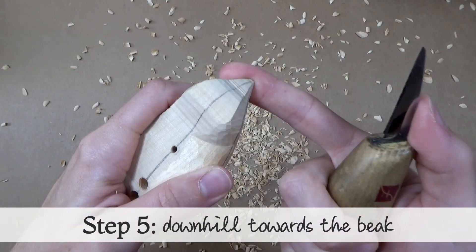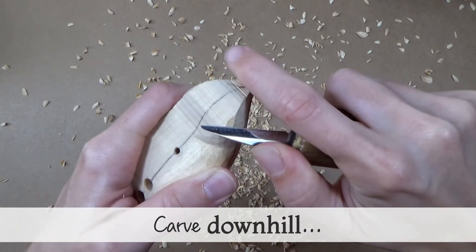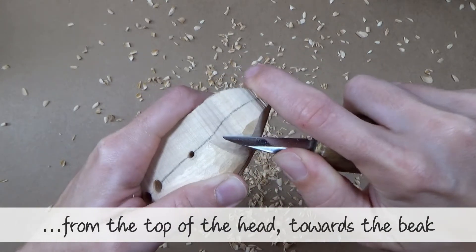And then I'll show you the back end on view. Next, carve downhill from the top of the head towards the beak.